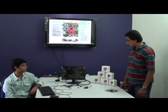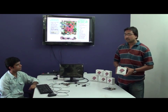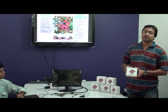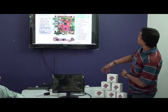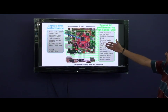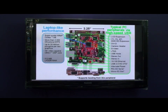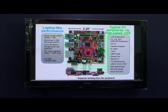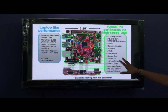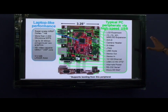Hi, this is Dilip from Tenet Technetronics, official distributors of BeagleBoard XM for India. Let me take you through a small demonstration of BeagleBoard along with its peripherals. The processor is a superscalar ARM Cortex-A8, more than 2000 Dhrystone MIPS, up to 20 million polygons per second graphics. It has an HD video cable, C64X plus DSP core, and comes with 512 MB LPDDR RAM.